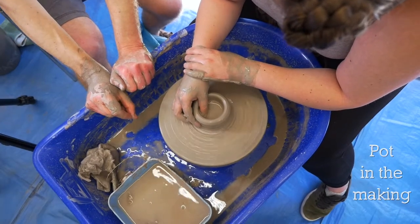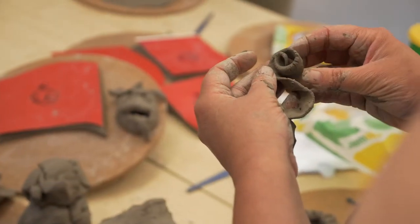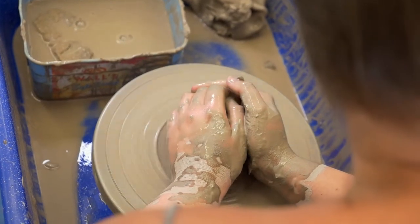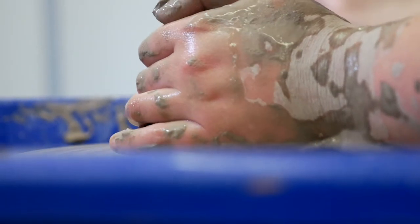Pot in the making. The clay is unappealing, cold and plain. Until you throw it on the wheel, push the throttle that allows you to create something that has purpose.